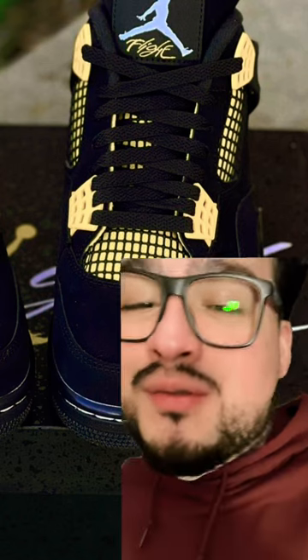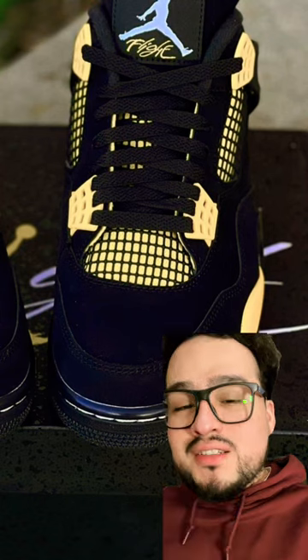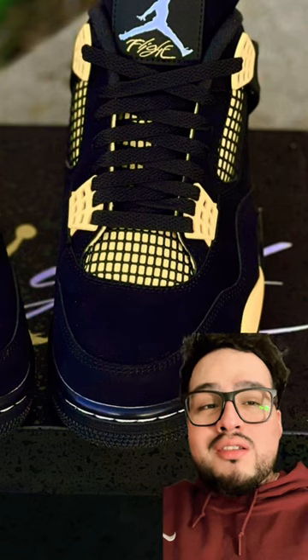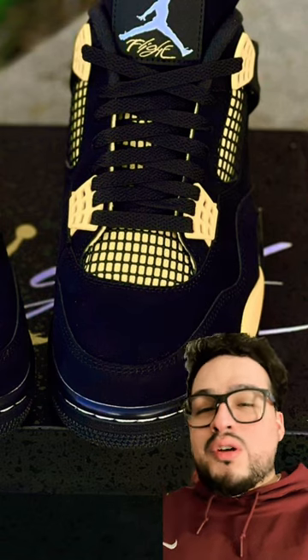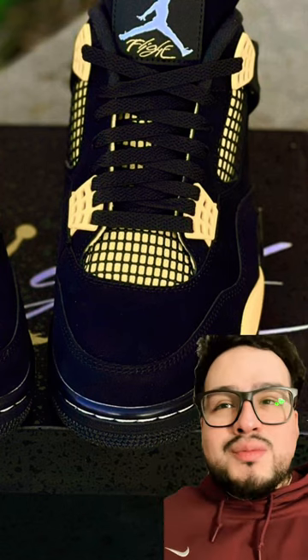How to ruin a perfect shoe. Thunders are one of my favorites, but they just ruined that shit, bro. Now you have to get a Milwaukee hardware permanent marker and just paint that shit in black. Otherwise, like, what the fuck, bro?